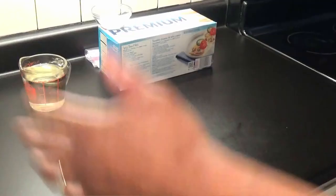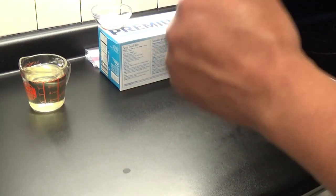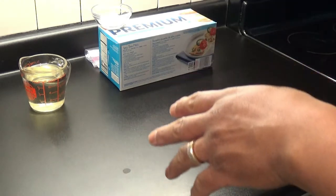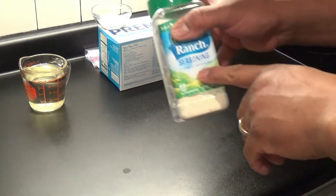Welcome back to our kitchen. Today I'm gonna be doing ranch flavored saltines. These crackers — they're already crackers, but when you're doing what you do, these crackers are the best. They're a good snack and it's gonna blow your mind.